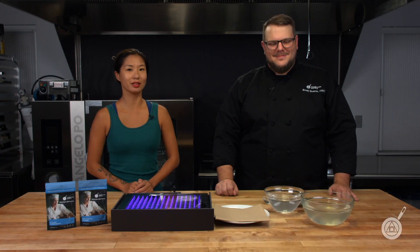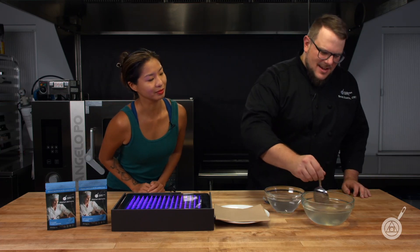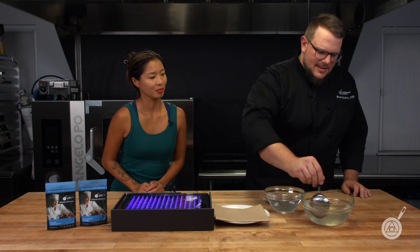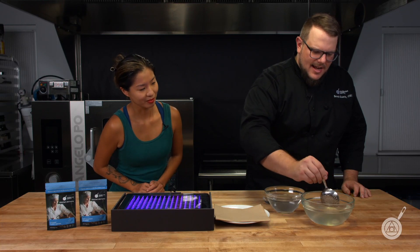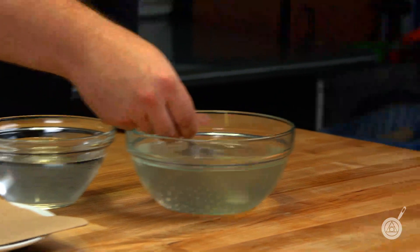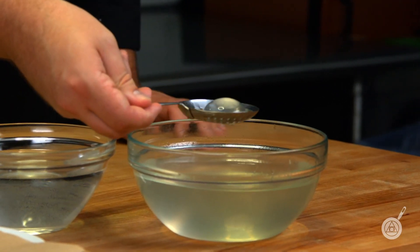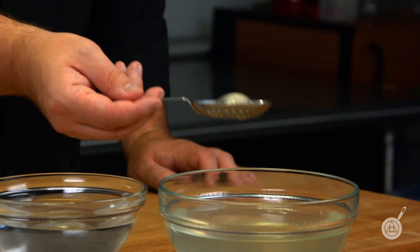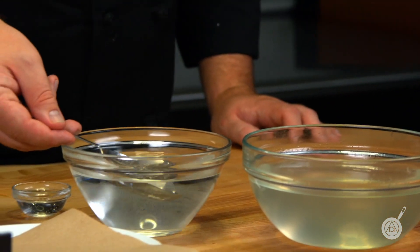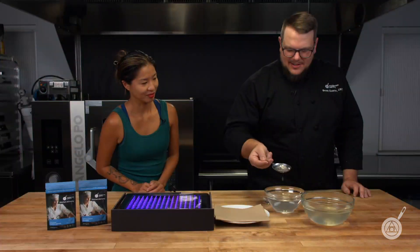I'm going to pass it back over to Scott so he can take these cocktail spheres out. As they melted, the calcium got in contact with the sodium alginate, and now I'm able to take them out. There is a little bit of ice left in them, and that is totally fine. They look like frog eggs — giant and delicious.